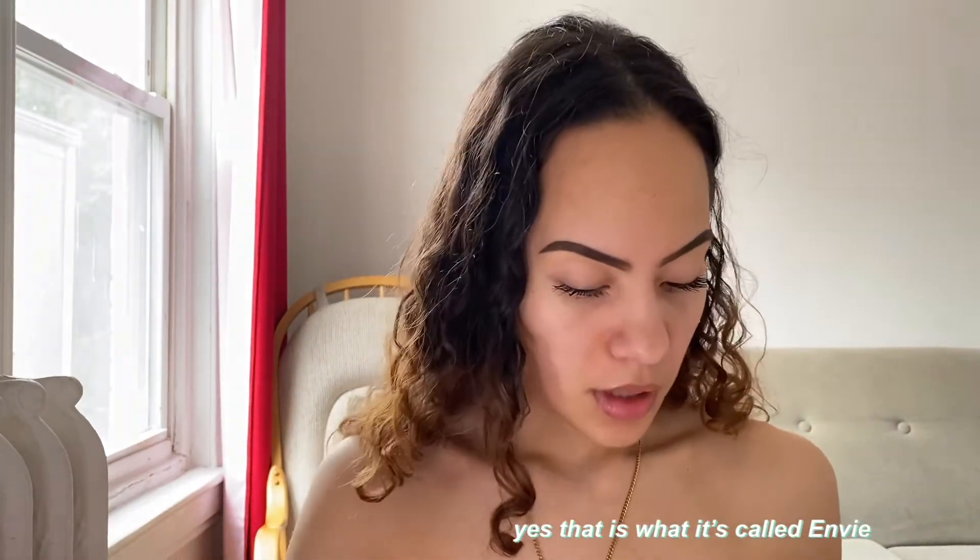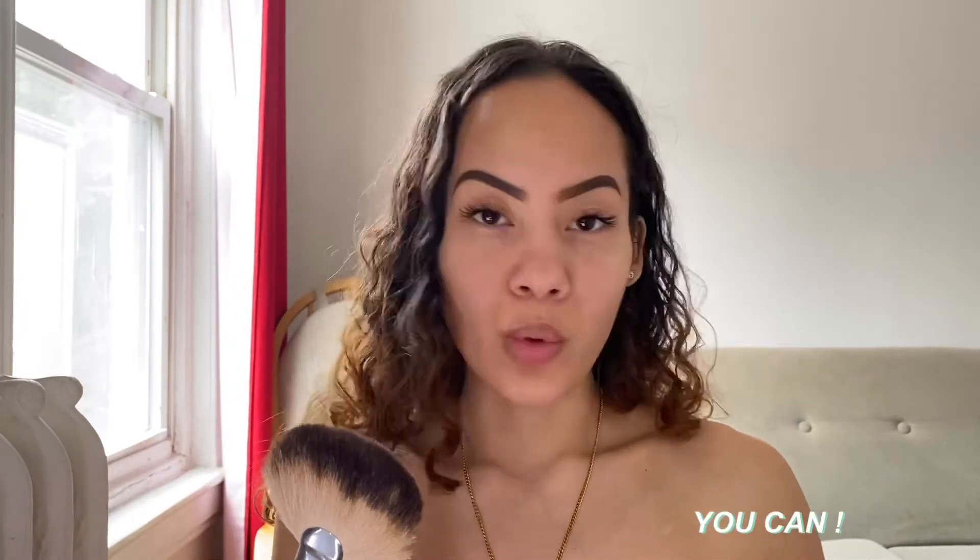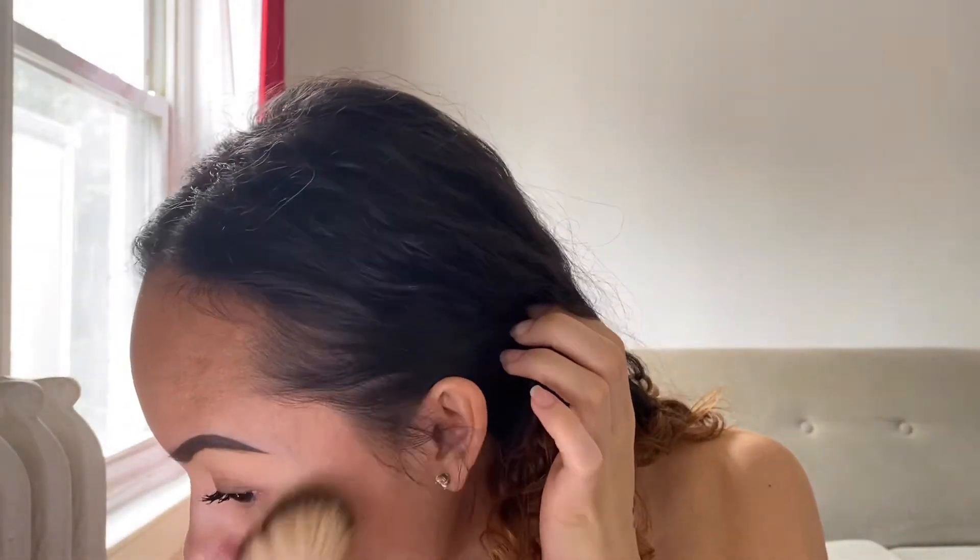Usually I stop here but today I want to put on a little highlighter. I'm going to use my Anastasia glow kit — Sun Dipped, I think it's called. My favorites are Summer and Moonstone, but I'm just going to use Moonstone. I'm using a fan brush — not sure if that's technically what you use for highlight, but it works for me. My everyday look doesn't use any foundation, CC cream, or BB cream, because I think my skin already looks good so why should I cover it?